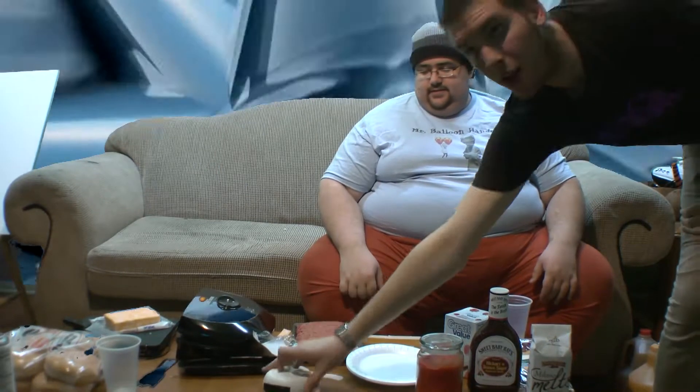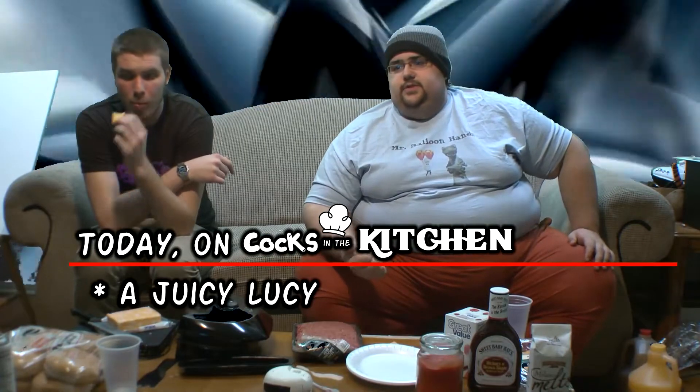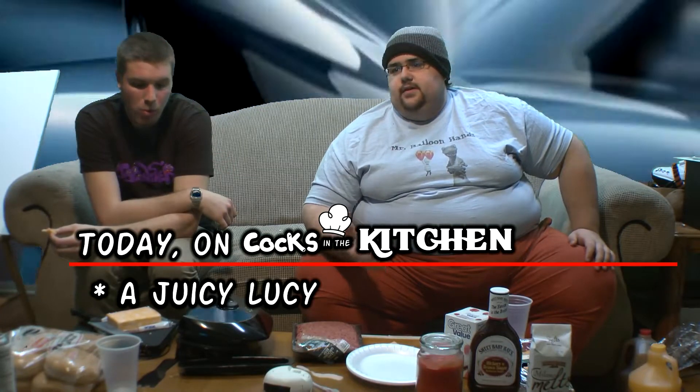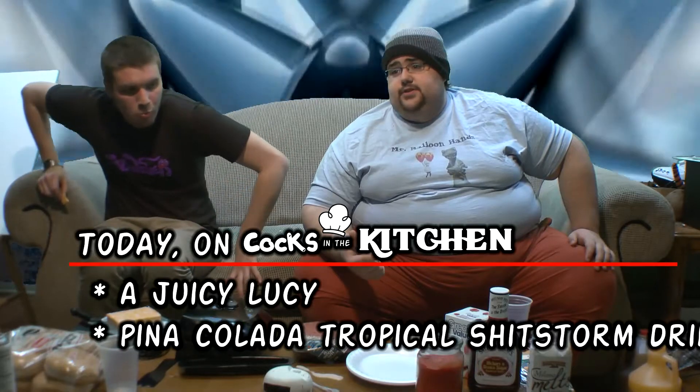Welcome back to Cox in the Kitchen. You're going to come knock on the door — are you alright? 'You burning in your sleep, boy?' And I said, no, I'm okay, I'm just cooking a hamburger. So today on Cox in the Kitchen, we're going to be making a Juicy Lucy and a Piña Colada Tropical Shitstorm Drink.